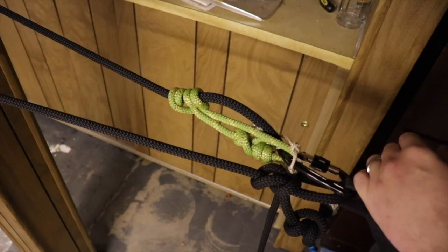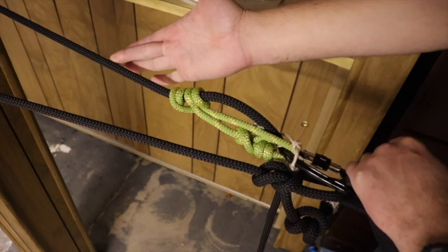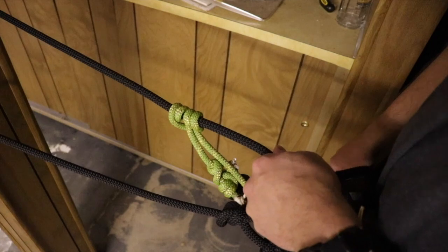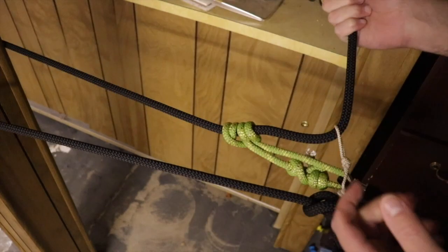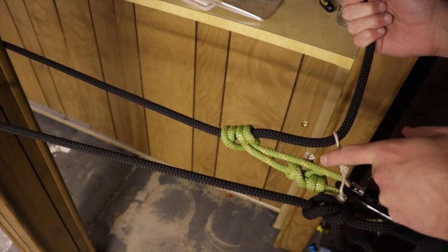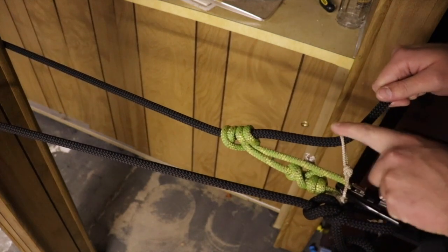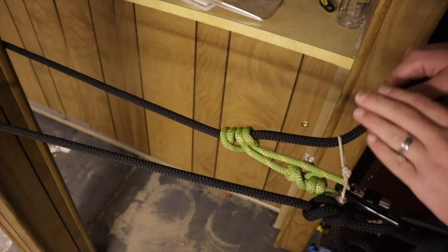I now have the prusik system under weight here on the post in my basement. You can see the prusik has taken the tension into the line — the line goes in a straight line into the prusik, and the main line is coming off at an angle, meaning the tension is now in the prusik. If I eased up on the lineman's belt, I could easily move this now that it's slack, but as soon as I add weight it bites back in. Notice how much shorter the tender is than the actual prusik itself. Also, importantly, the tender is not load bearing at all — it's completely slack. All the load is in the prusik. There will never be a time where any of my weight is on this in a load-bearing situation.